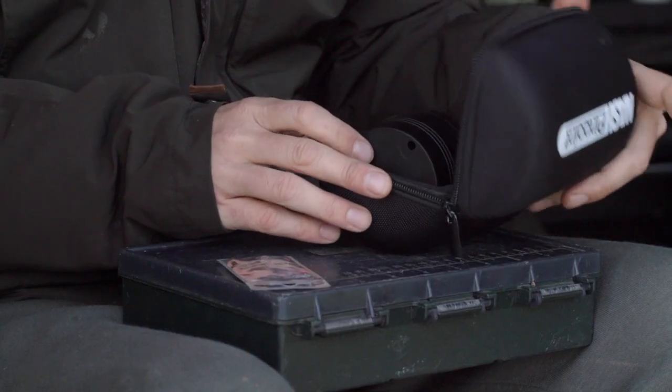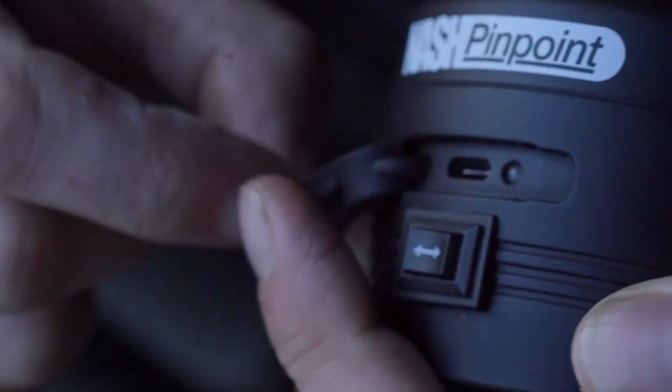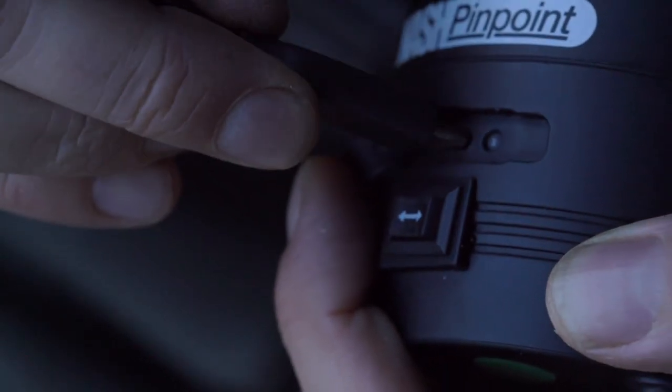The Hook Doctor comes in a hard case with a USB-C port on the side, and once fully charged it runs for hours. That gives you enough time to sharpen dozens and dozens of hooks.